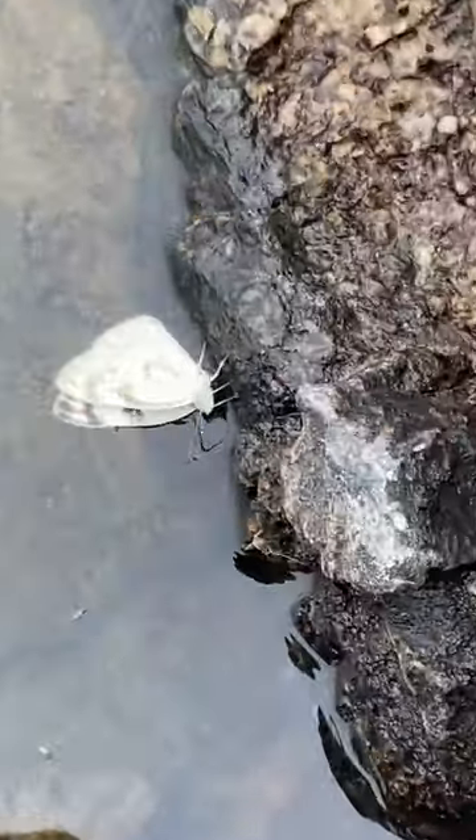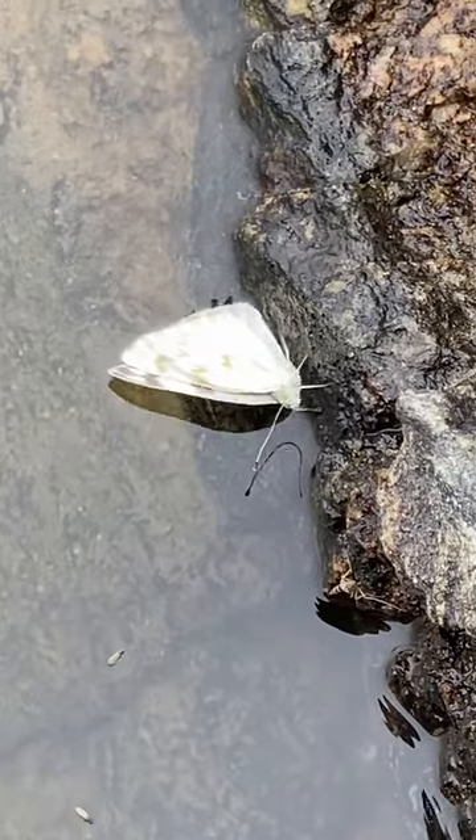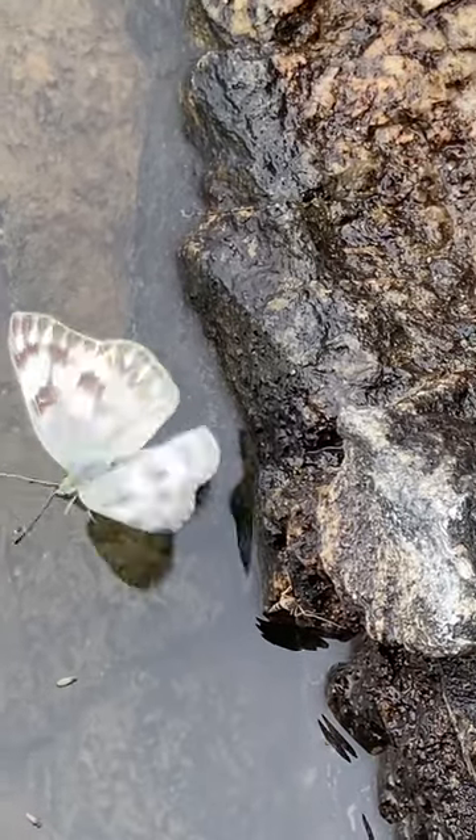On a recent hike into the mountains, I saw this butterfly struggling in the icy, cold water. The trout were biting like crazy. I had to try and rescue it.